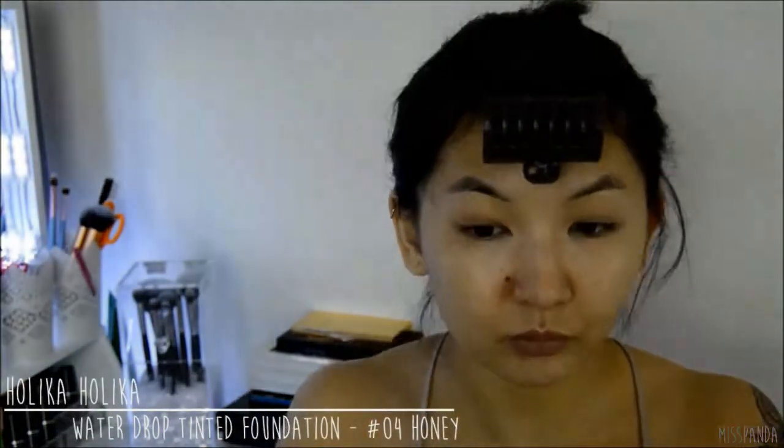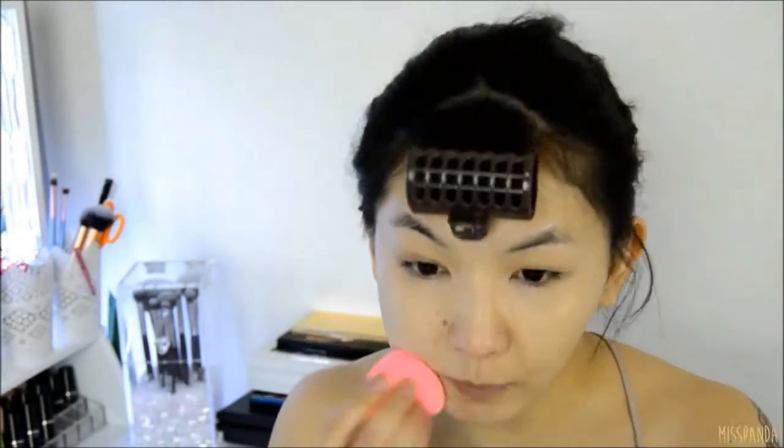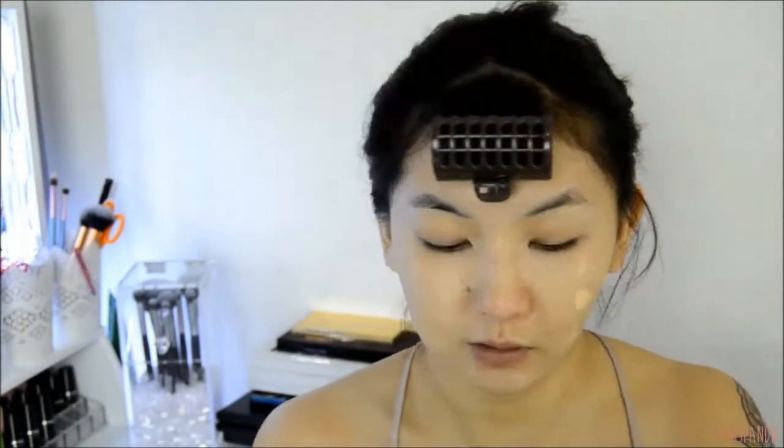For foundation I'm using the Holika Holika water drop tinted foundation in the shade 0 for honey. I think this is a pretty perfect match for my skin tone. I'm really enjoying this foundation at the moment because it has a really watery consistency and it feels like nothing on the skin — like you're not even wearing makeup at all. Even though it is very liquidy, it has great coverage and it's also really buildable without getting cakey.